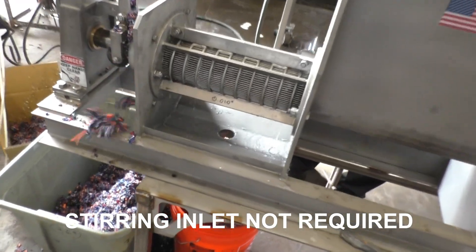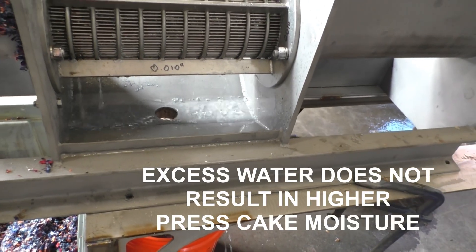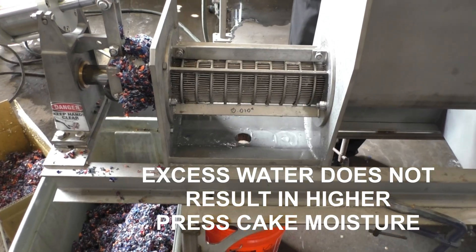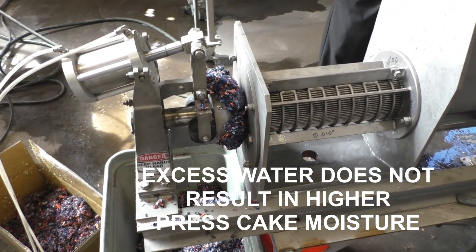We just recently poured in a bucket — it had much more dilute material — but it's a little drier now that the free water has run out. It doesn't matter much on the concentration; if we have excess water the cake consistently comes out at the same percent moisture content.